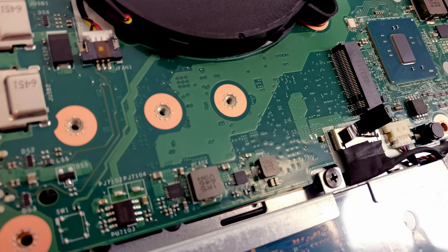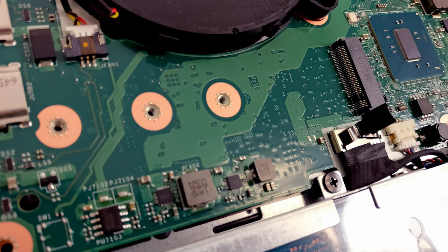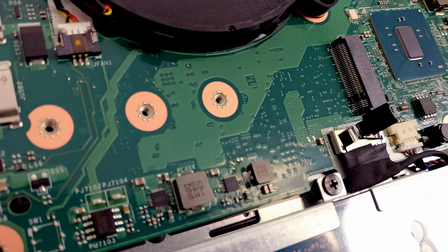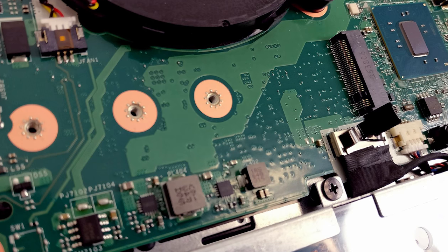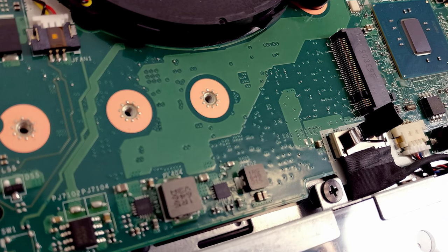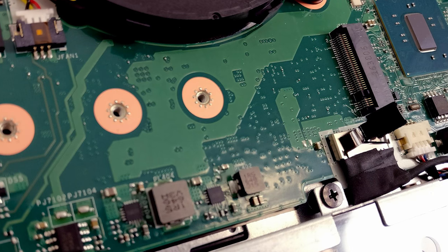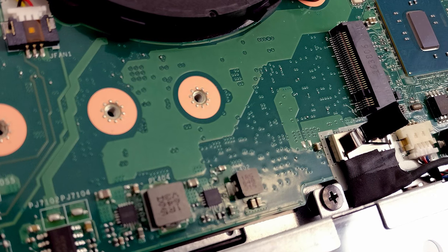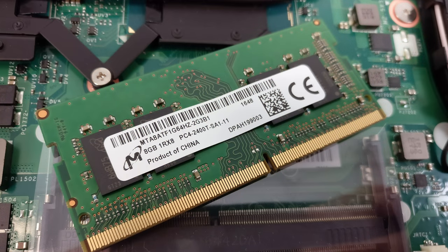For storage upgrade options, we reviewed the base configuration with no M.2 SSD installed, but we found that the connector supports three different sizes. As you can see from the image, there is room for the standard 2280 stick, 2260, or 2242. We also tried out the M.2 PCIe NVMe SSD, but the system wasn't able to recognize it. The motherboard can hold up to 32GB of DDR4 RAM, but our unit came with one 8GB DDR4 Micron chip while the other slot was free.